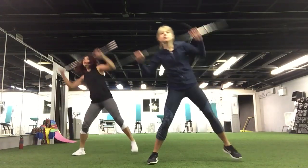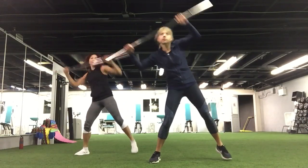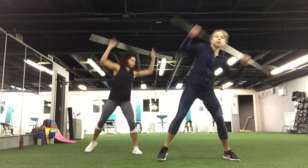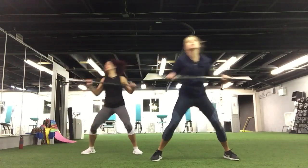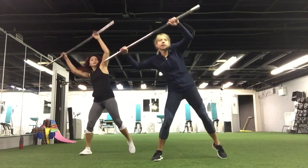Nice. Now we are going to lift your arms, put it side to side. Straighten your legs and work your shoulders. Four, three, two, and one.